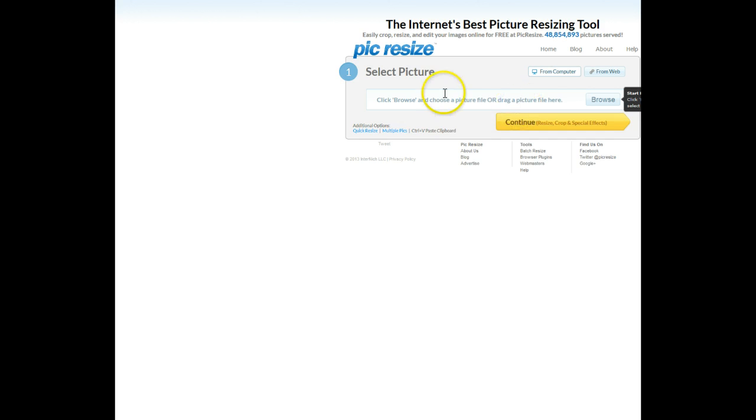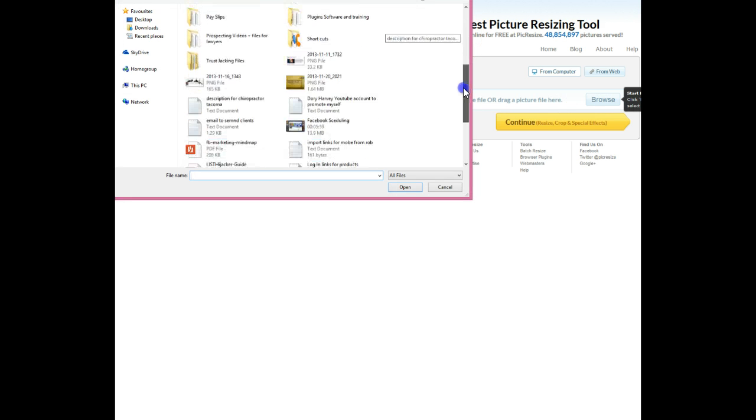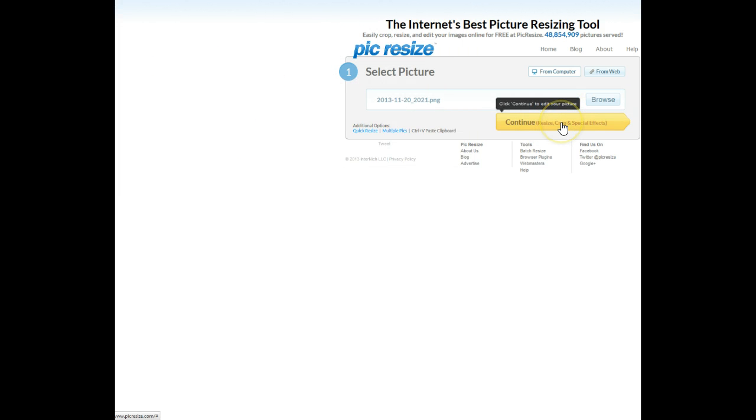So what you do is you upload a picture. You look for that picture — if you've uploaded a picture onto your computer and it's a large picture like the one I showed you — so I'm going to upload it into here and press continue.